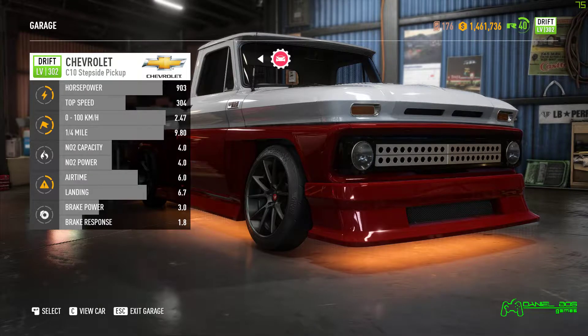Welcome back for another episode. This time we're going to be upgrading the Chevrolet C10 pickup as a Drift Super Build. Let's not hold back and let's get it done.